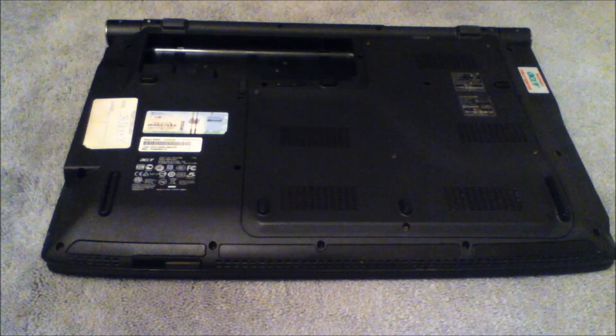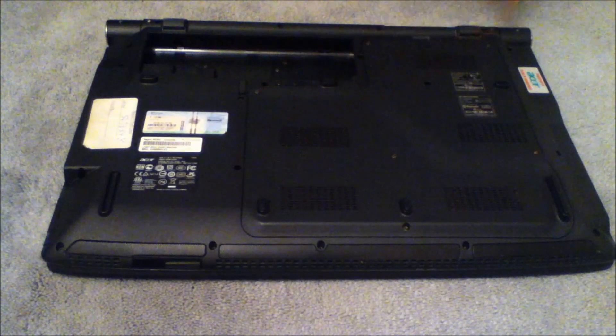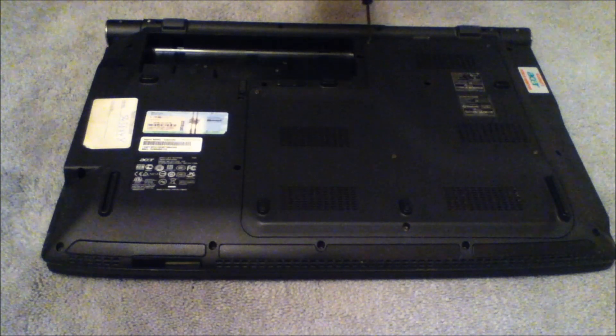First of all, what you want to do is remove all the screws on the back of your laptop. It should be in a section around here, or for some laptops it's under the keyboard. So I'm going to quickly remove the screws.